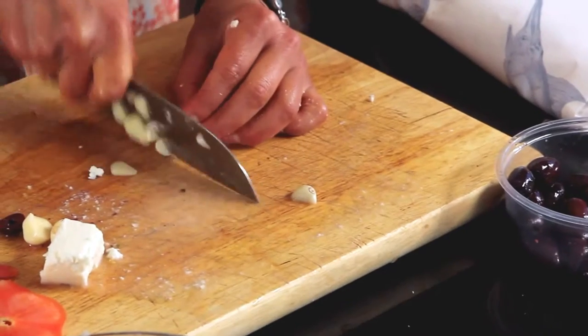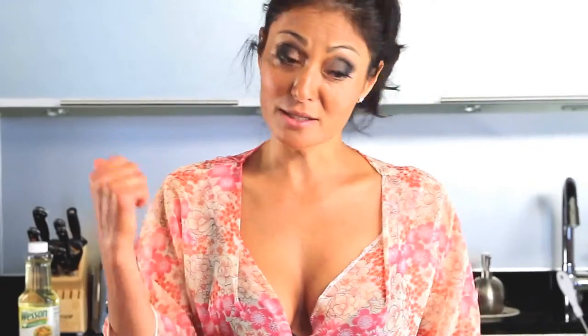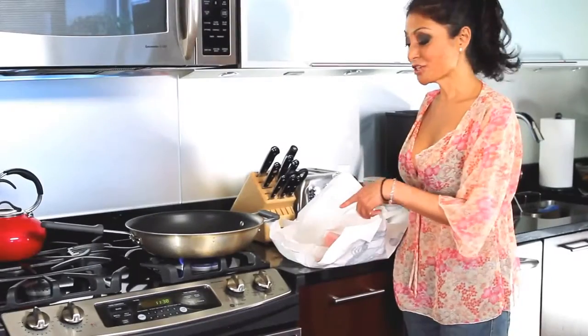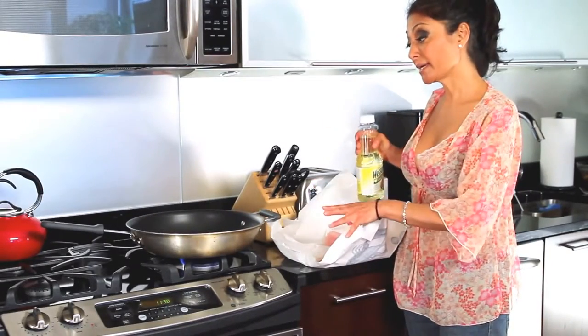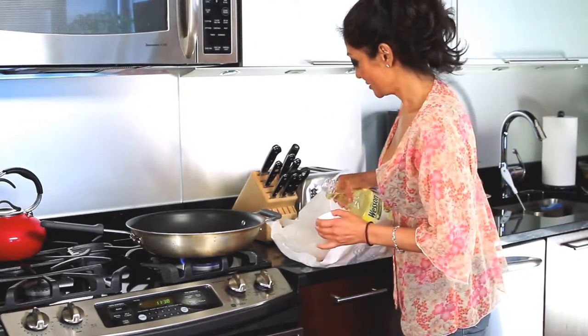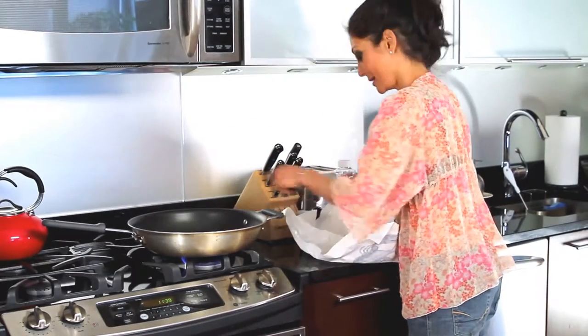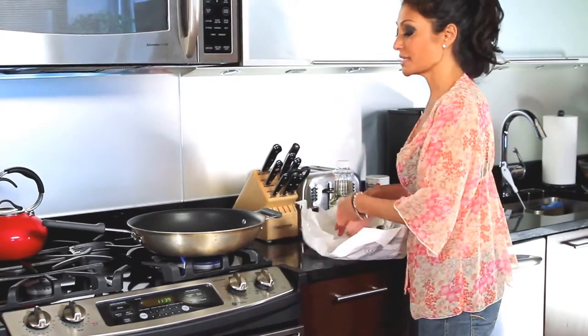I'm going to use about three cloves, and that's it. We are set — let's get to the stove and start cooking this. My fish is ready to go. As I always say, I never really like to put oil first into my pan; I always like to oil my protein. So a little oil goes on my protein, in it goes — nice and hot pan. I'm using tilapia today.